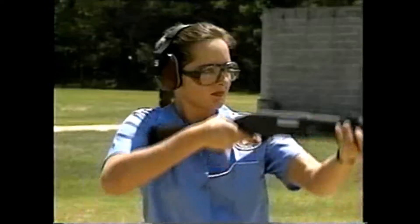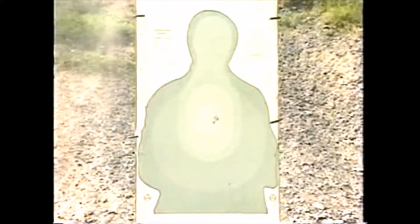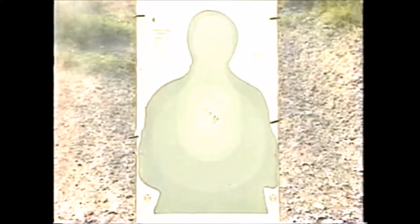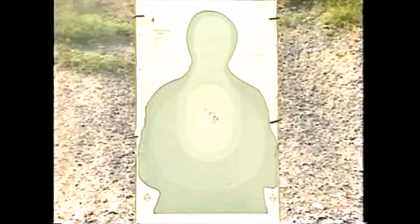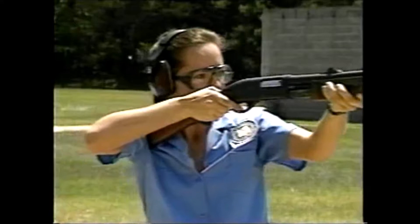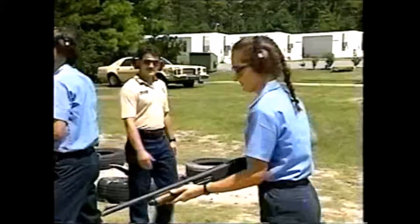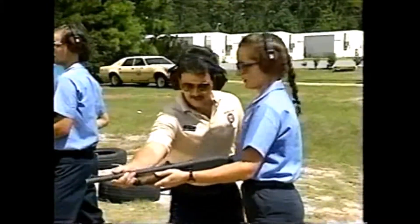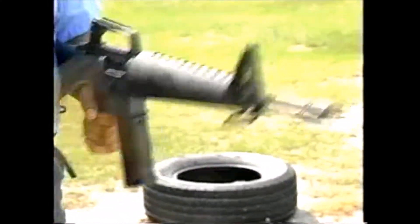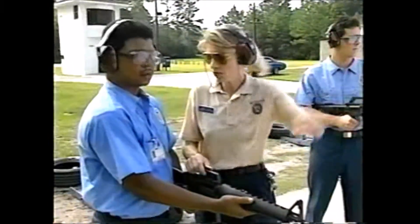Now let's review some safety rules involving long arm weapons. One cannot overstate the danger of a shotgun blast, particularly when multiple shot is used. It's crucial that the student and instructor know where the muzzle of the weapon is pointed at all times. Notice when the student turned toward the instructor how her shotgun muzzle swept the line. Keep that gun pointed downrange — don't let it swing side to side. It's up to you to ensure that all weapons remain pointed in a safe downrange direction.